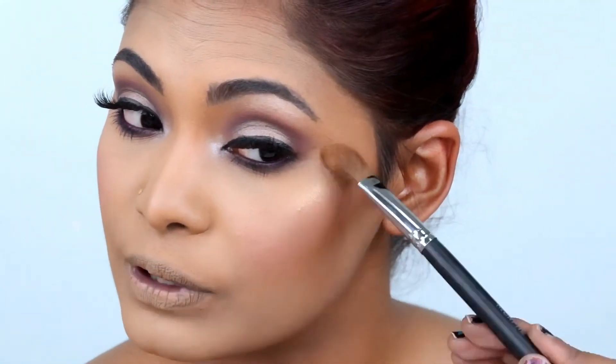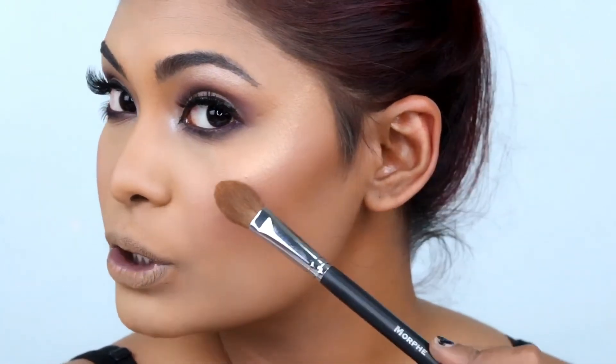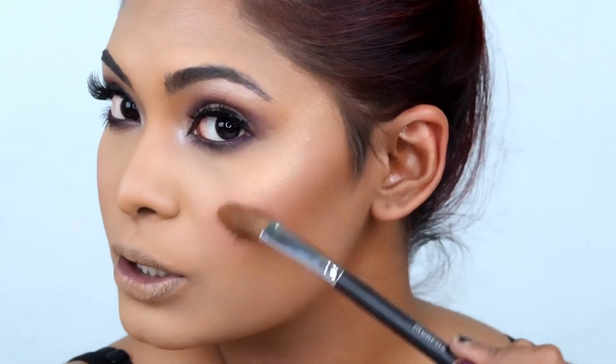Moving on to highlight, we're going back to my all-time favorite highlighter — the Too Faced Prismatic Highlighter in the shade 'You Light Up My Life.' Since we have a different color on the brow bone, we don't want to bring it up too high; just bring it right across the cheekbone.